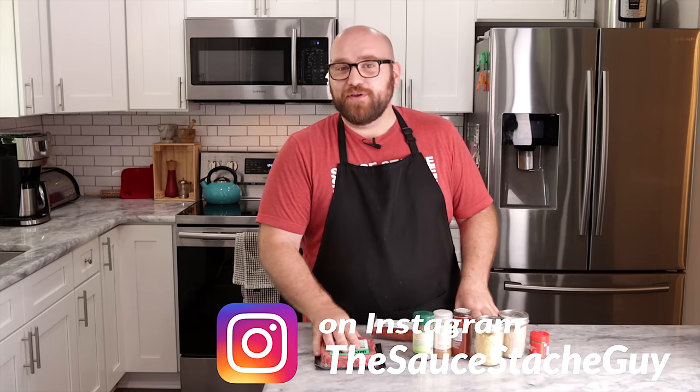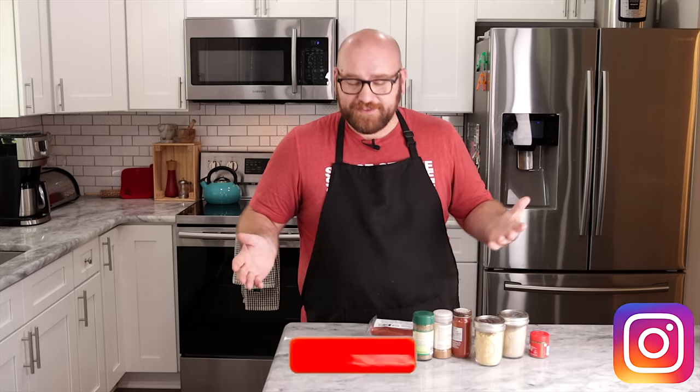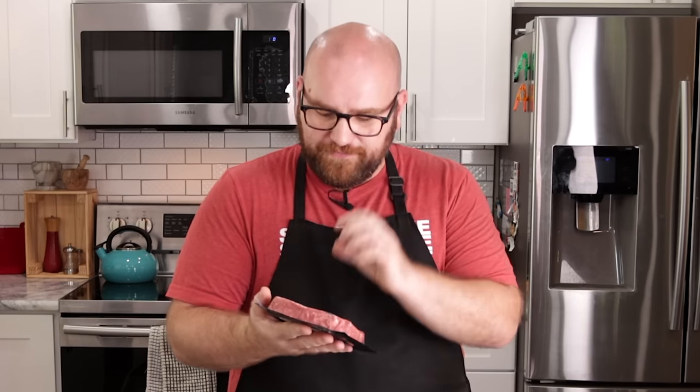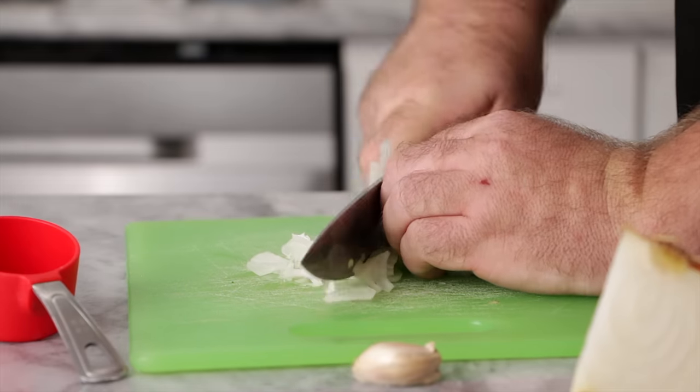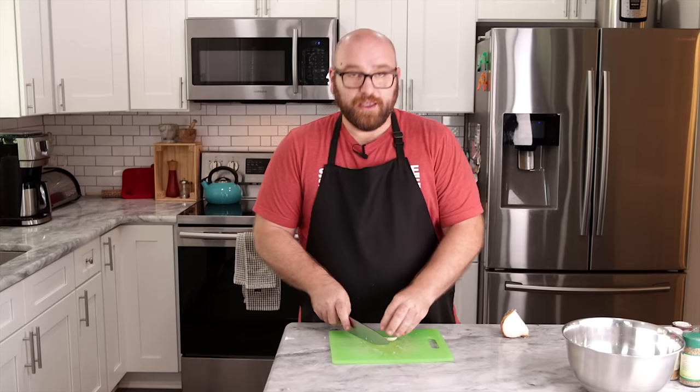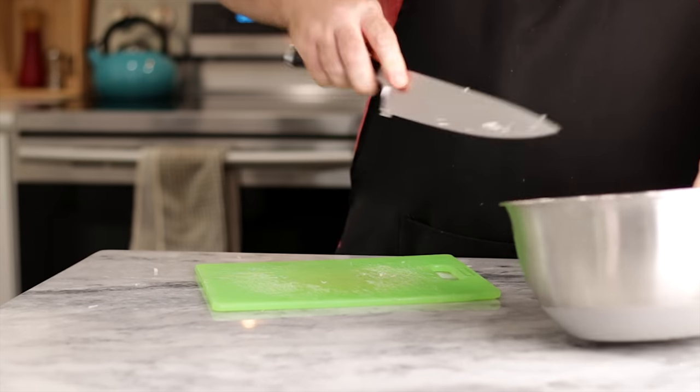I have two packages of the Impossible beef. This does get a little expensive, but this is really just a test of the theory. I'm going to throw them in the freezer until ready, because we want to make sure that fat doesn't melt. First things first, we need about a quarter cup of finely chopped minced sweet onion — throwing that into a bowl — plus one small minced garlic clove. I want to get everything done before we put the meat in, to keep that meat very cold throughout this entire process.